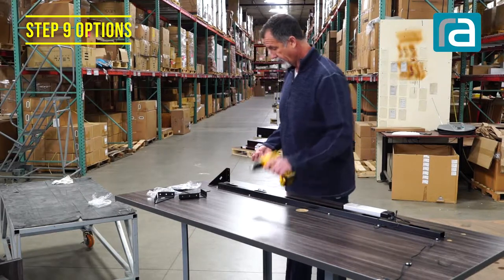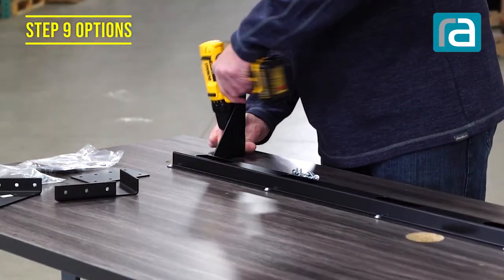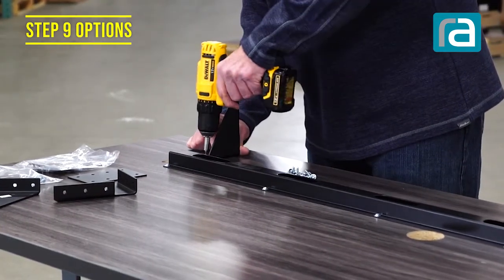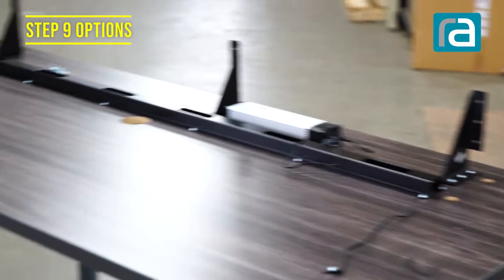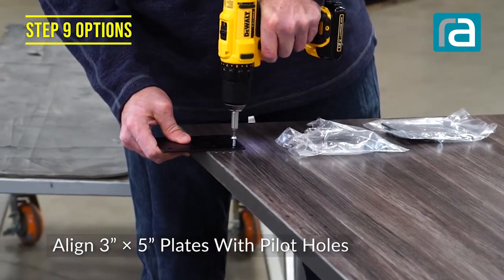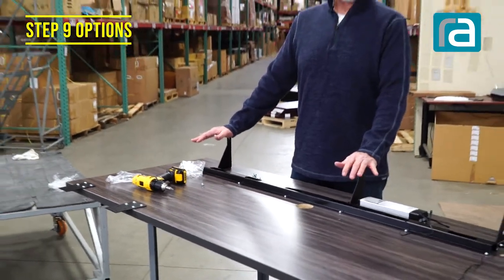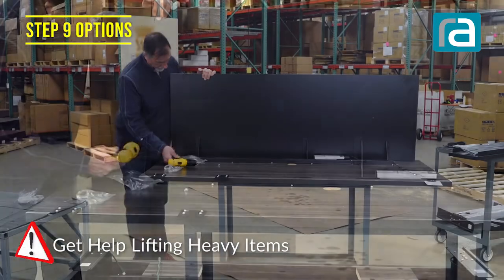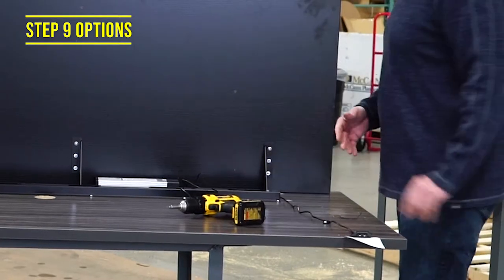When doing these, you have a little play, so always just push back so they all line up perfectly. Since this will become an L, we're doing both instructions at the same time. If you have help, you can put the modesty panel on now - as long as you have someone to help lift it up and put it onto the desking system. Now that it's up here, I can get to the screws pretty easily. The modesty panel is installed.